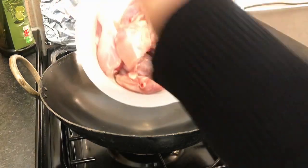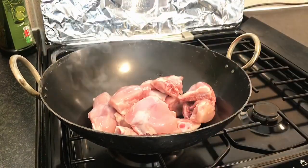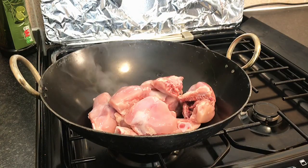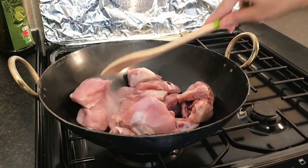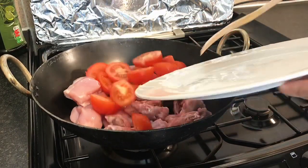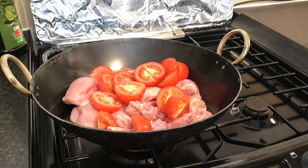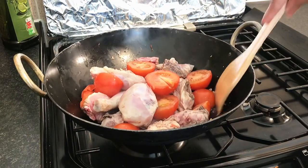This is the chicken — each piece is fried. We have added the chicken into the tomatoes.